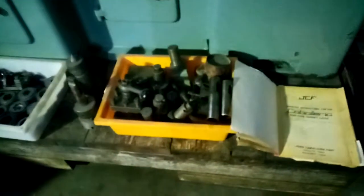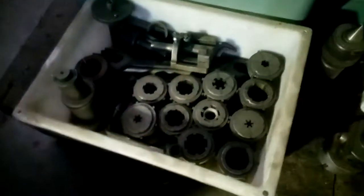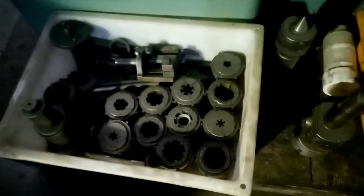The machine is very well accessorised. We've got 12 collets with the machine, a tool post as well as a rear tool post, a box turning tool, and several other items there. Full comprehensive and clean manual.